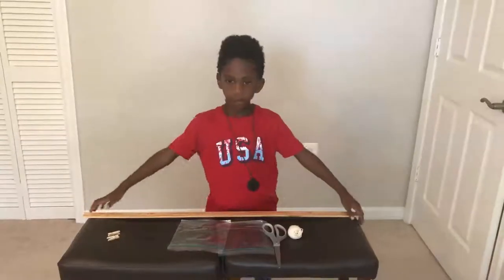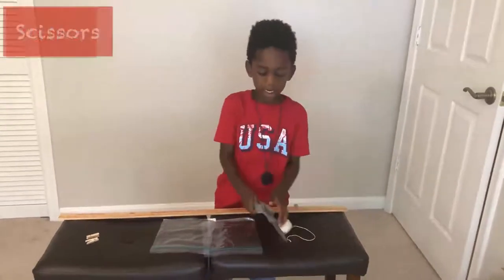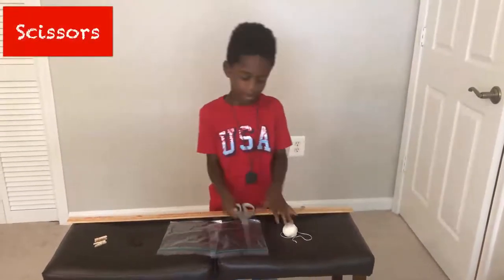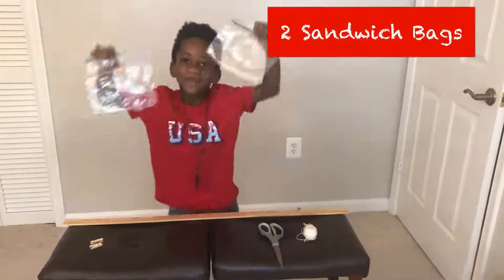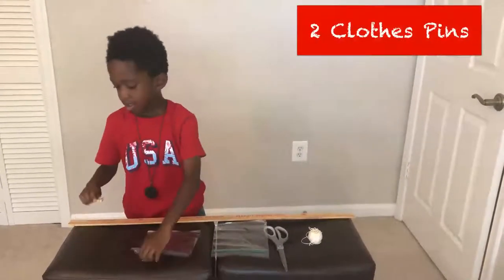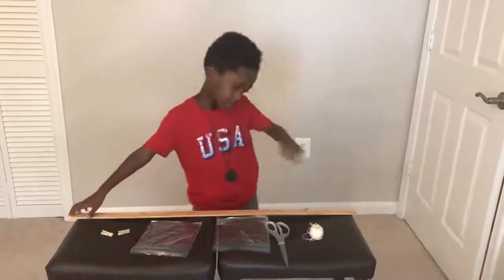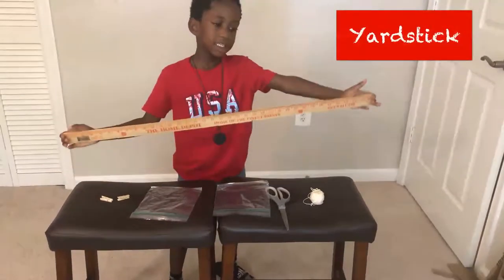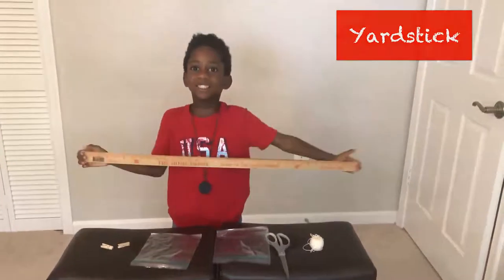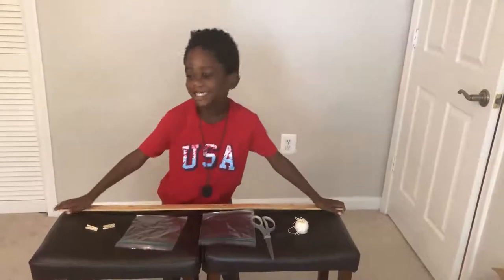Okay Corbin, so what do we need for our pulley? Some string! Scissors! Some sandwich bags — two of them! Two clothespins! And what is it sitting on? A yardstick! Oh yeah, yardstick!